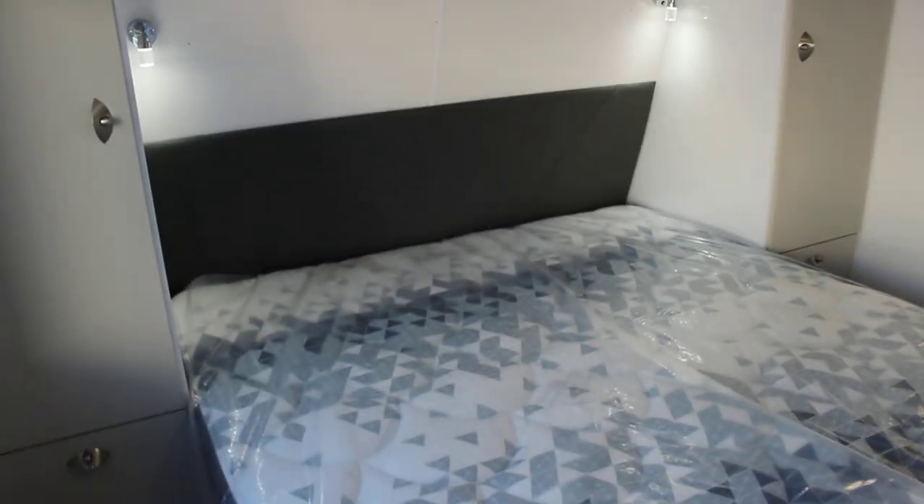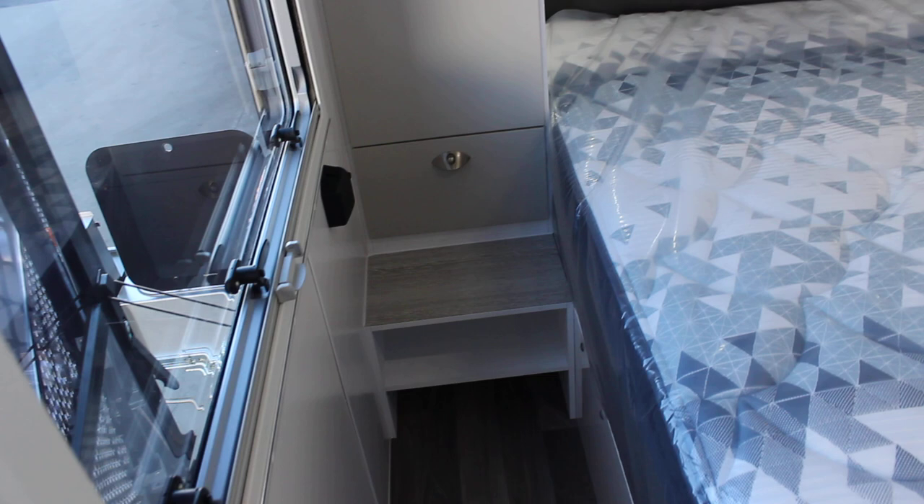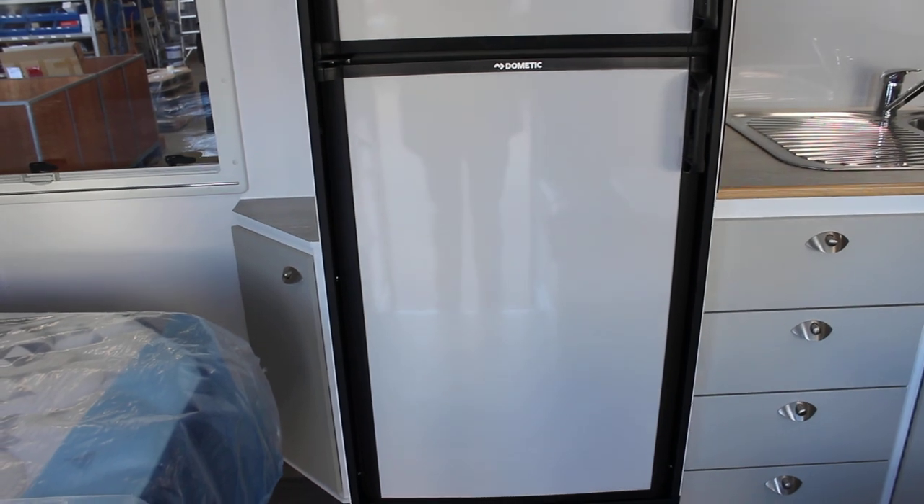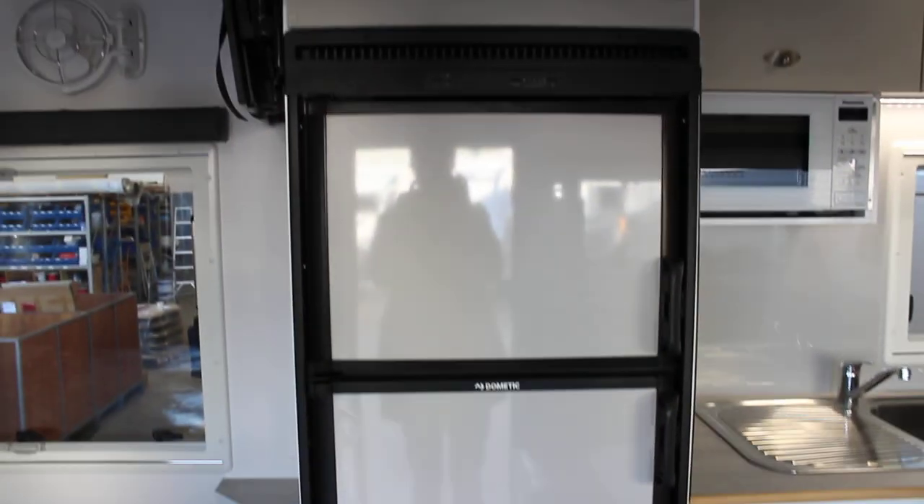So as you can see immediately on the left, you've got a queen size inner spring mattress with a bolster. And you've got cupboards on his and hers. All LED lighting up there and reading lamps. And then directly in front of you, you've got a 190 litre Dometic two-door fridge — pretty much what you've got at home, but in the van.